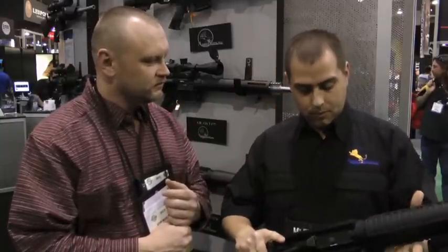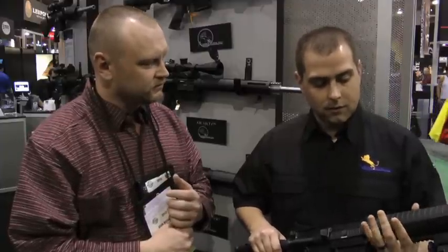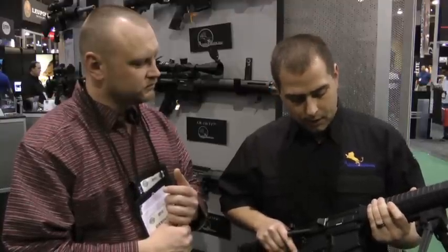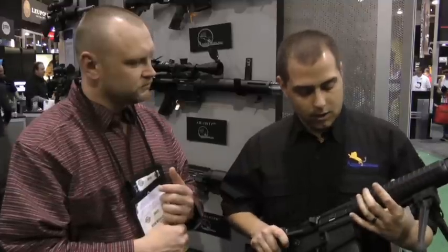This is actually our AR-10A. Our AR-10B is the model we've had since we started the AR-10 — it's based off the M14 magazine. It's our own proprietary design that we've used since the inception of the AR-10. We've been getting a lot of customer feedback that they'd like more interchangeability with their magazines, so we decided to offer the AR-10A product line.